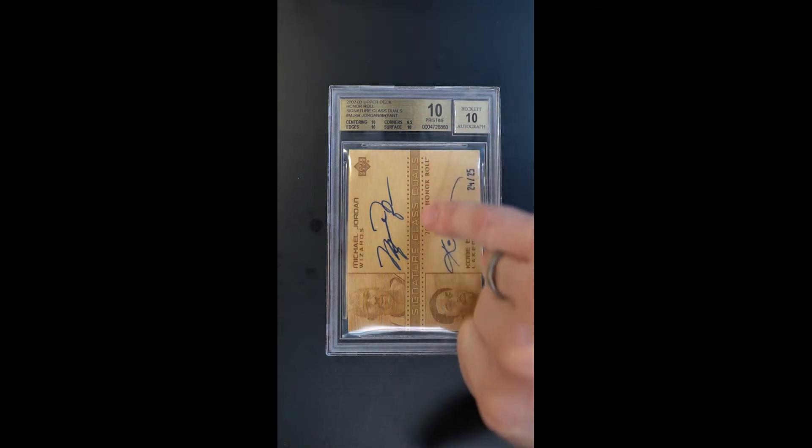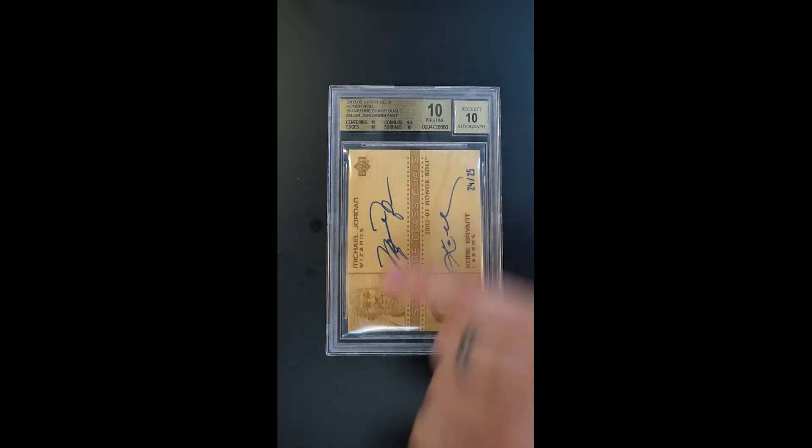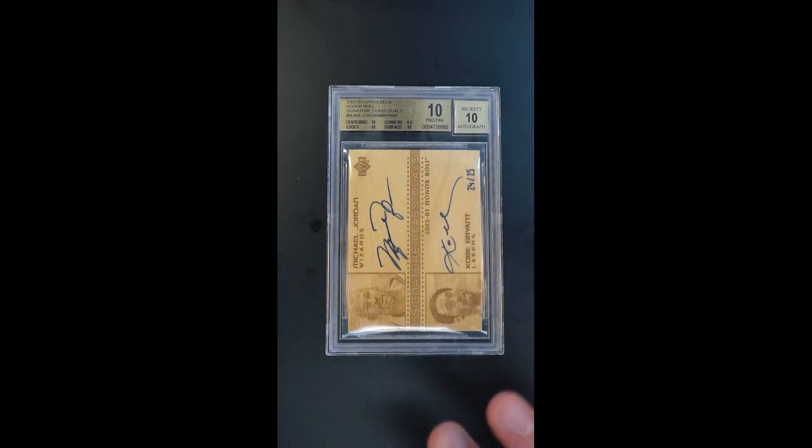There's actually depth to the text here, which we can show as we zoom in. So cool in its creativity. It's one of these all-important dual immortal cards featuring Kobe and Jordan — a dual autograph and hand-numbered. There's only 25 of these ever made, so this is 24 of 25.